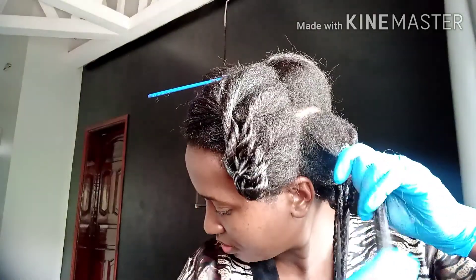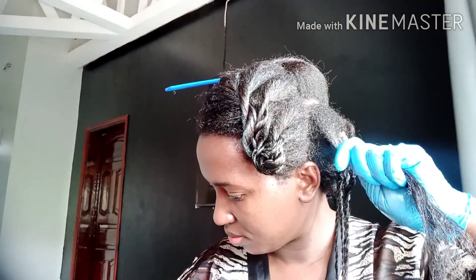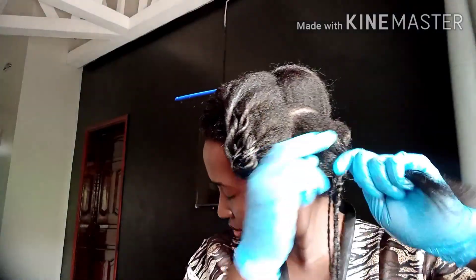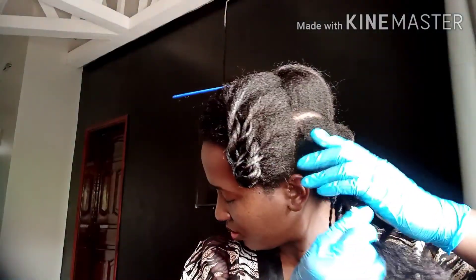The other thing you'll want to do is avoid scratching your scalp as much as you possibly can. The closer you get to relaxer day, the more itching you experience. So please try your best — keep those hands out of your head. If you feel itching, try to tap it a little bit, but don't scratch your scalp.